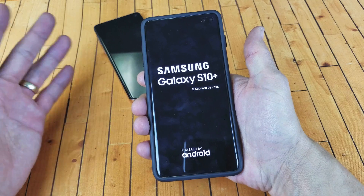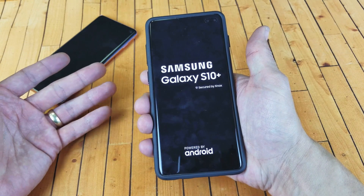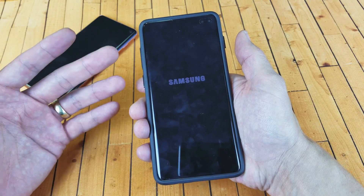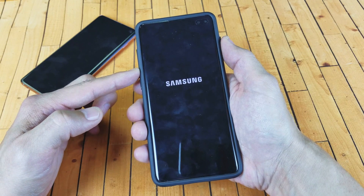Now, if you're still having issues with your S10, you've got to try this five or six more times. There are times where I tried it on the sixth or even the seventh time and it finally got my phone back up and running.